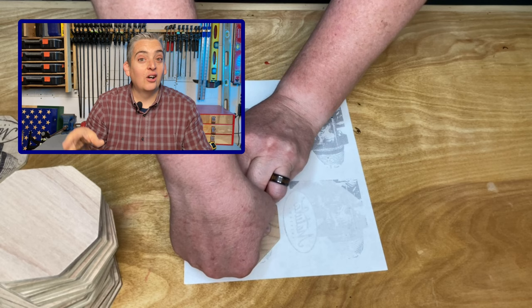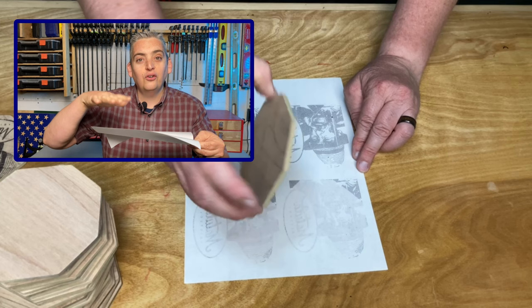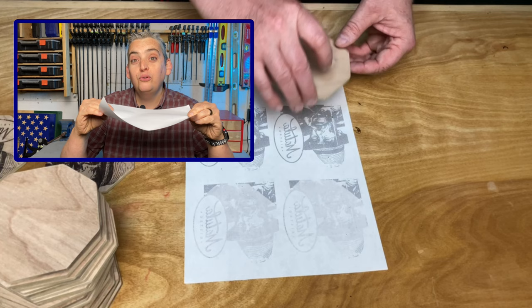Once your image is printed out, be very careful not to touch it because the ink actually doesn't absorb on this slick side — it's just sitting there on the surface and it can smear really easily. Make sure that you give it plenty of pressure so the ink will be able to absorb into the surface of your project.